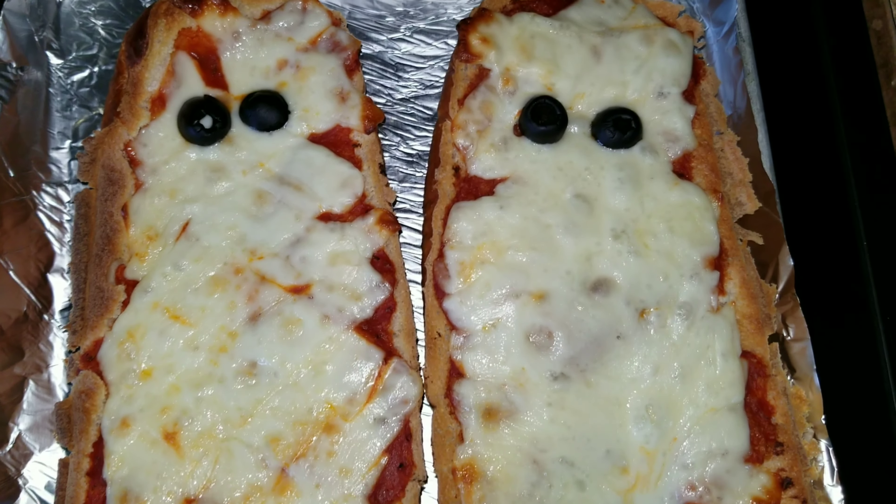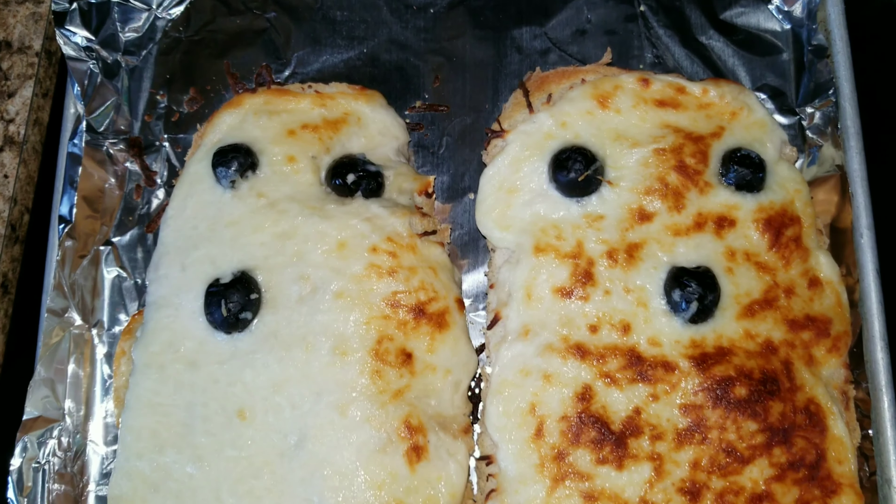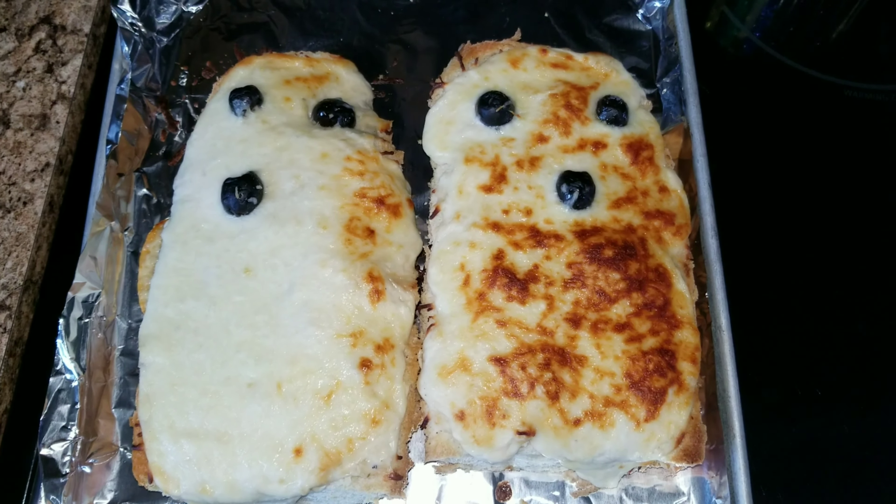Hey guys, and welcome back to my channel! Happy Halloween! I wanted to make a cute little easy fun Halloween dinner for you guys, so let's go ahead and get started.